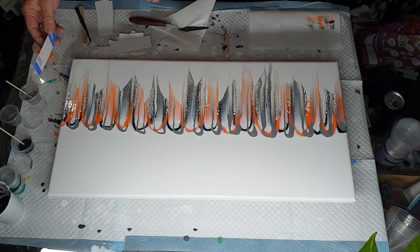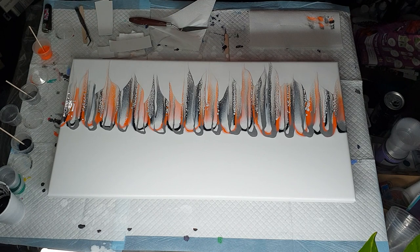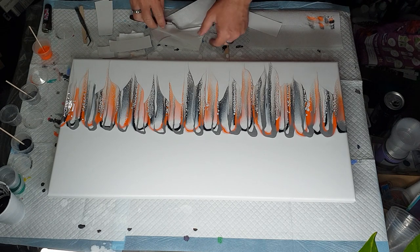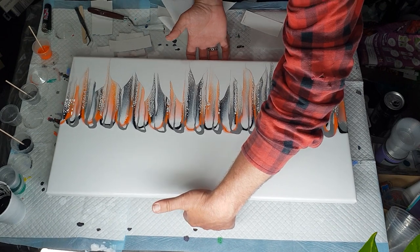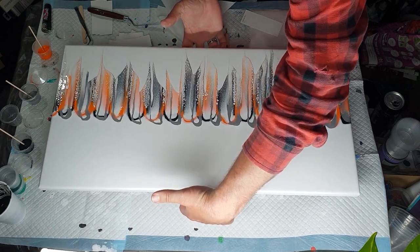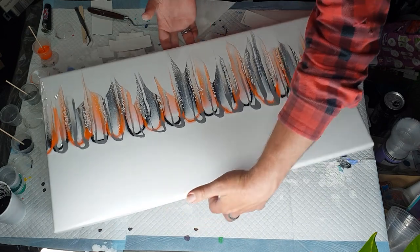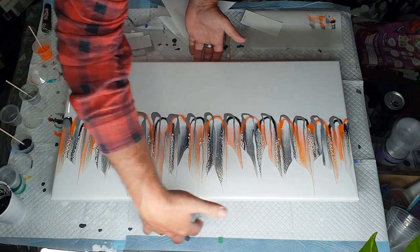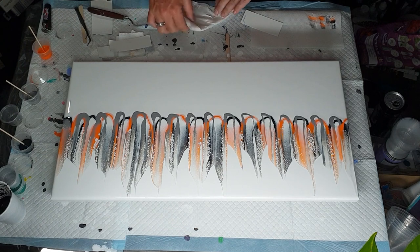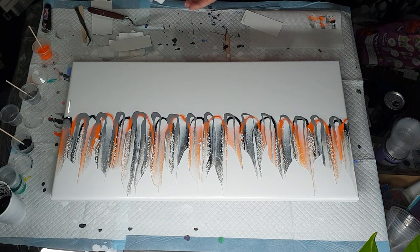I don't like re-swiping so I'm not going to — every time I re-swipe I make a mess. I'm going to get this ready to clean my fingers because I'm going to turn this around. There we go. Clean off my fingers. This is a canvas and not MDF board, but it is virtually the same size as my MDF boards.